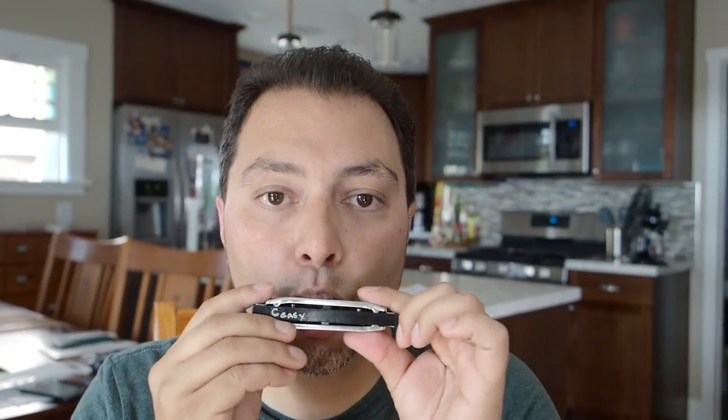So that sounds like... In the second octave, you keep the exact same breath pattern, but we start on the four-hole draw. Five-hole draw. Six-hole blow. Six-hole half-step bend. Six-hole draw, no bend. Seven-hole blow. And seven-hole draw.